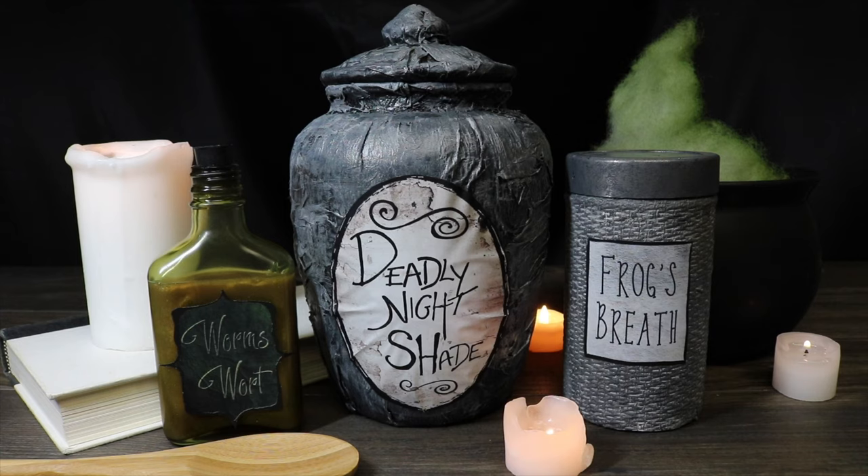Today I'm going to show you how to create Sally's potion ingredient jars from the Nightmare Before Christmas.